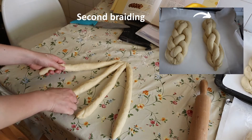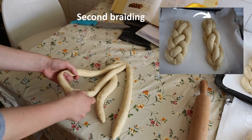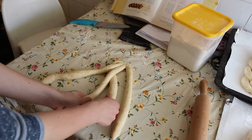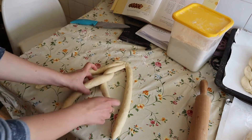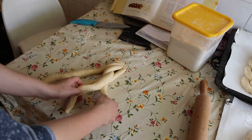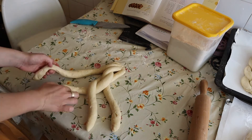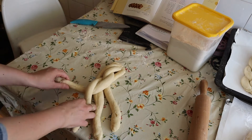The second way is, we take the two middles, we go under and twist the two middles. Now the other side, we go under the two middles and twist the two middles. Again, we take the left side, we go under and we twist the middles.